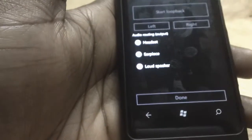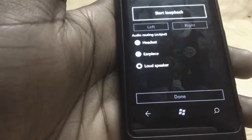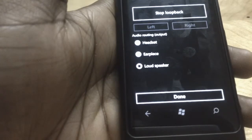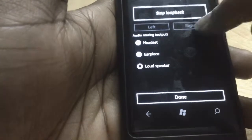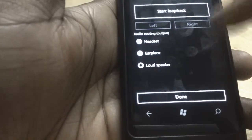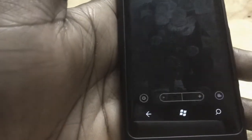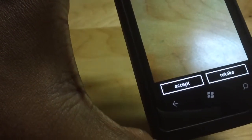Other tests you can run: you can test your headset, earpiece, and loudspeakers. After starting the loudspeaker test, I'm not entirely sure how it works but I'll assume it passed. Next is the camera test — this checks if you can actually take pictures. You take a picture, accept it, and then it asks 'Did you take a picture?' You say yes and it passes.